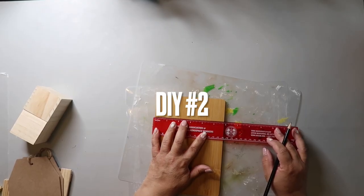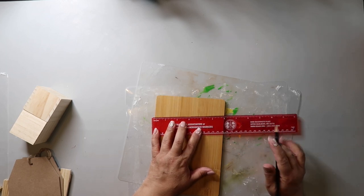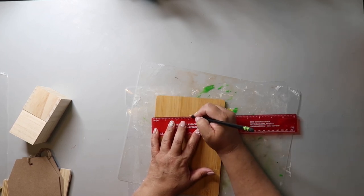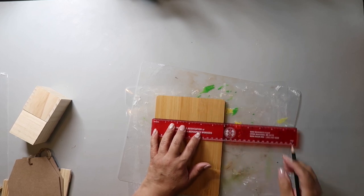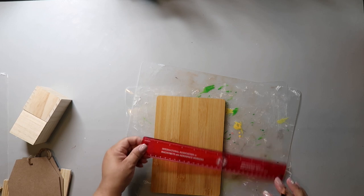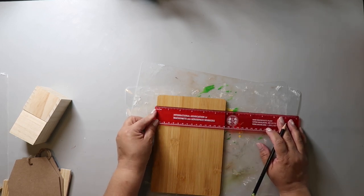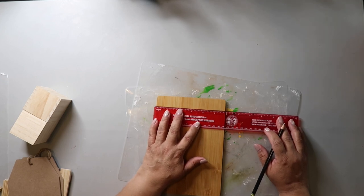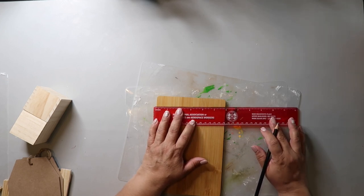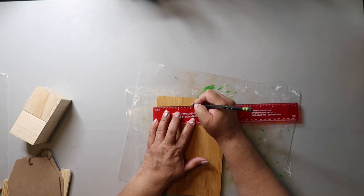Here's a craft DIY hack for you. If you're trying to measure something and the center is not easily found, you can move your ruler up to the next even number. It'll look crooked, but then divide that even number in half and that's your center. So like if you had five and seven-eighths, scoot it up to six and then divide that by two — that's three, that's your center point. It's much easier than trying to do math.